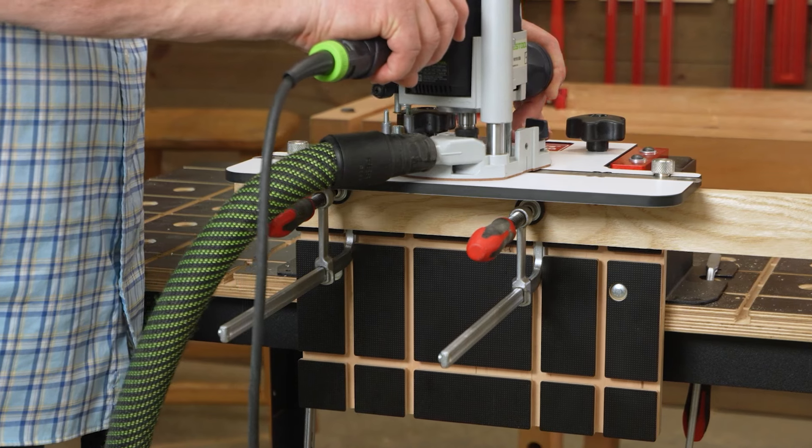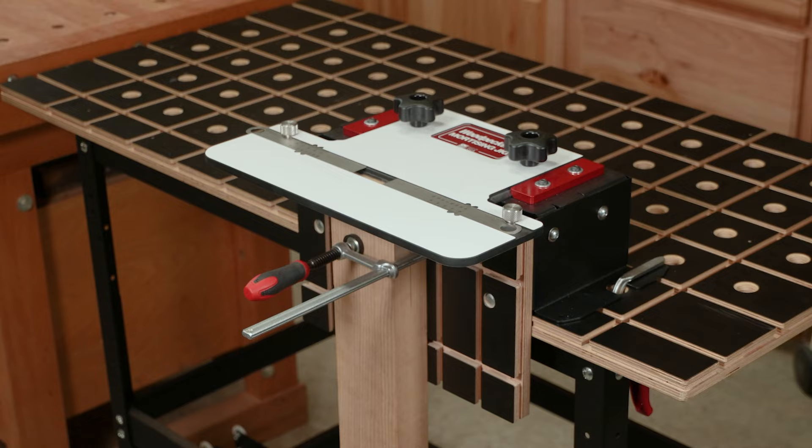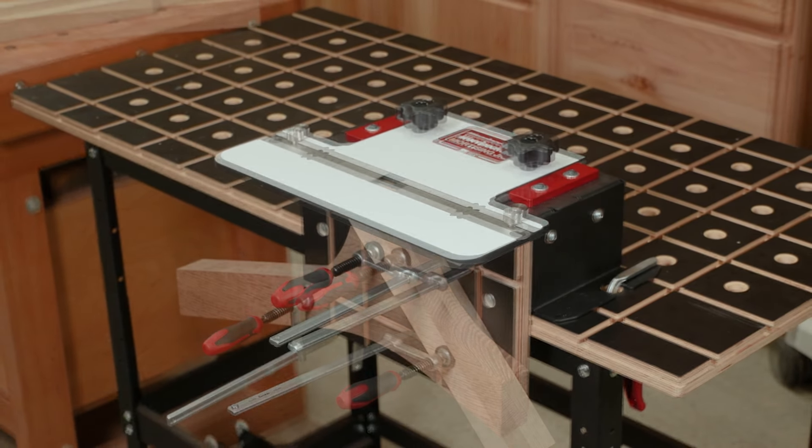Woodpecker's Mortising Jig — the jig for every loose tenon project you can imagine, and even more you haven't dreamed up yet. Order yours today.